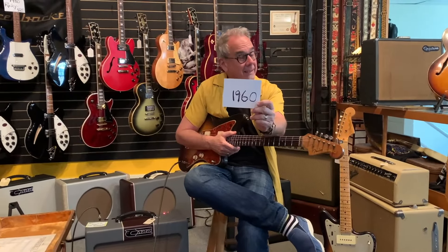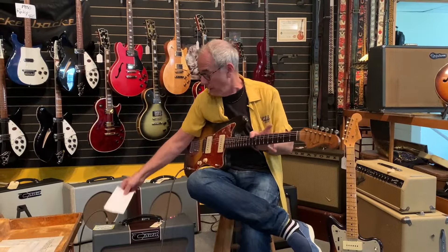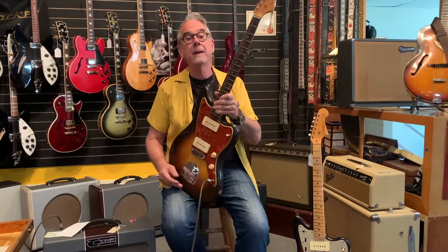Look what we got — a 1960 Jazzmaster. In the world of collectibles, this was Fender's top of the line.